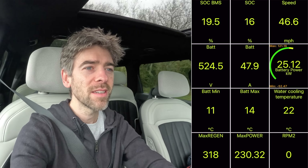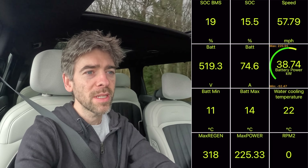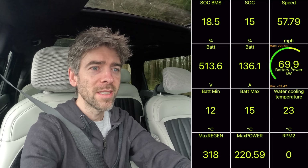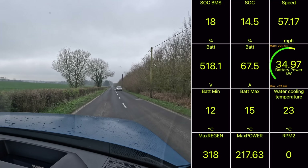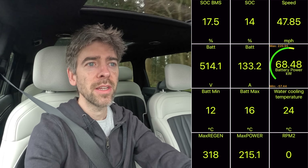It drives me crazy. I know it's an EU rule or something, but it's the way Hyundai and Kia have interpreted the EU rule — not all manufacturers are going to make it this bad. You get a bing if the speed limit changes, and then you get a bong bong bong if you're one mile an hour above the speed limit. It's idiotic, it drives me crazy.